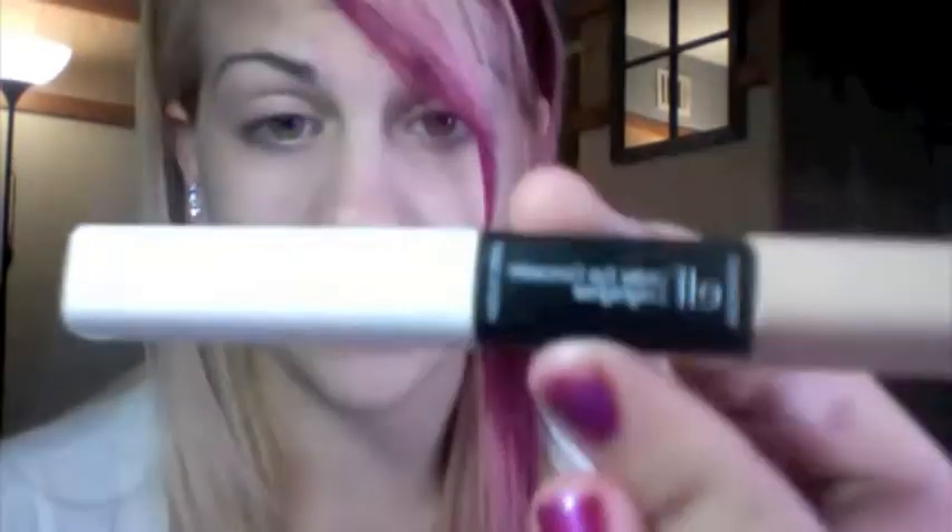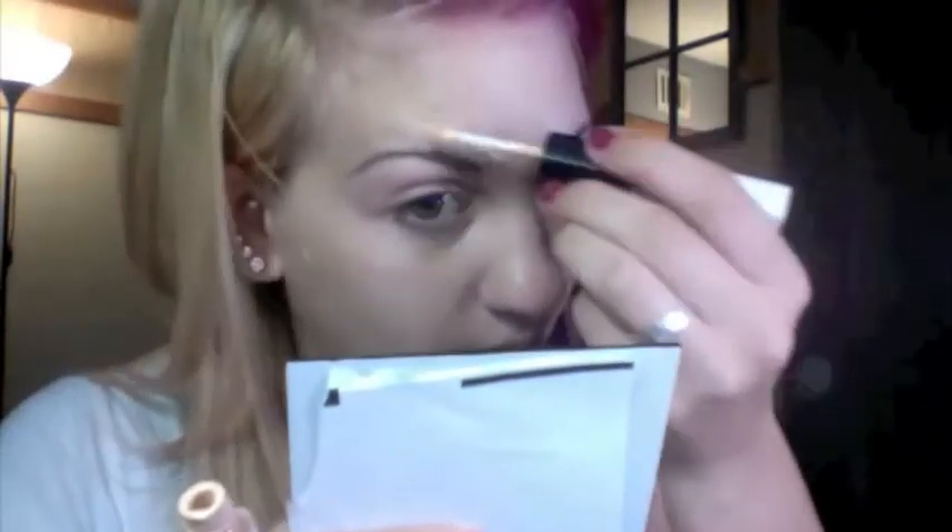To begin, I use a concealer to cover my blemishes, and it is ELF Highlight and Eye Concealer. It's a dollar. I get the lighter shade — I pin my hair back, take the skin-colored side, which is like a little dabber, and I just dab it where my problem areas are, mostly my forehead. It looks silly now but you blend it in.